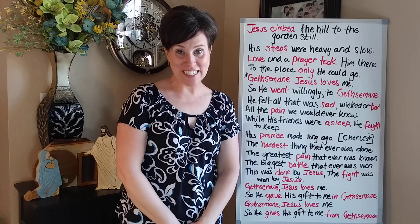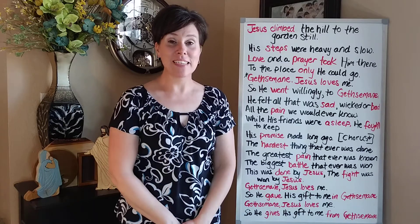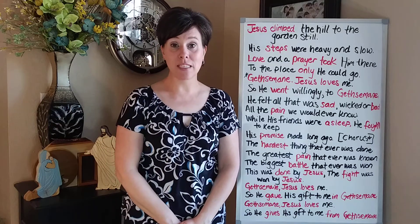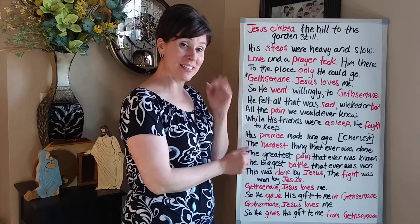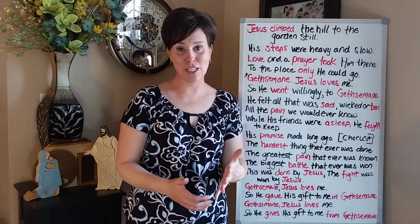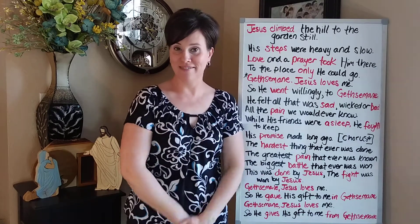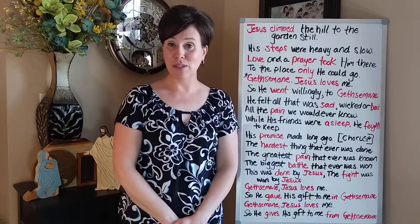Hello there, Abraza Ward Primary Parents. It's Sister Sego with another parent instruction video. Today's video is for the song Gethsemane. I really wanted to teach this to the children in primary in preparation for Easter, but since we are not together, I wasn't able to do that.